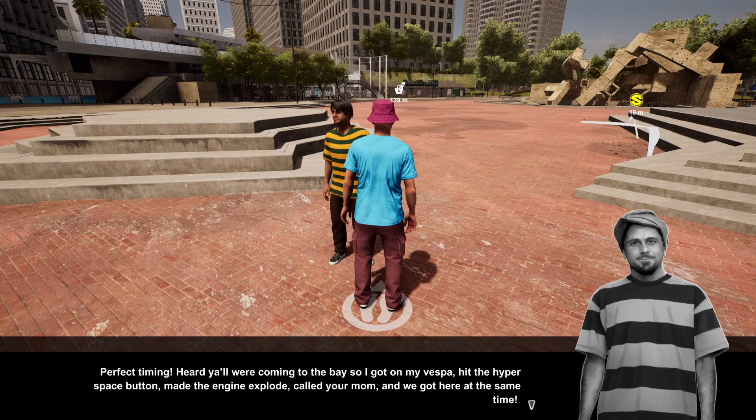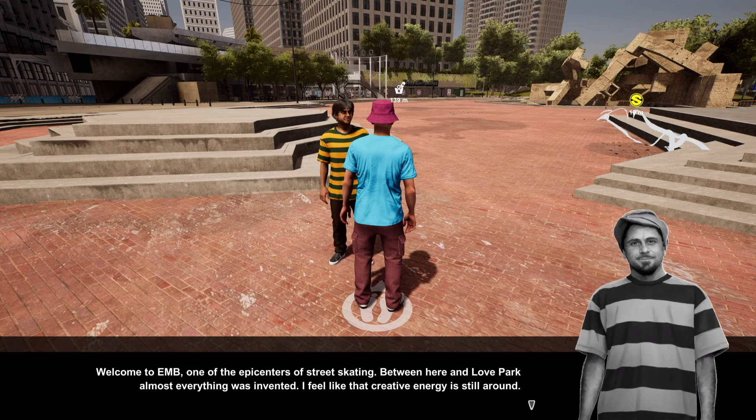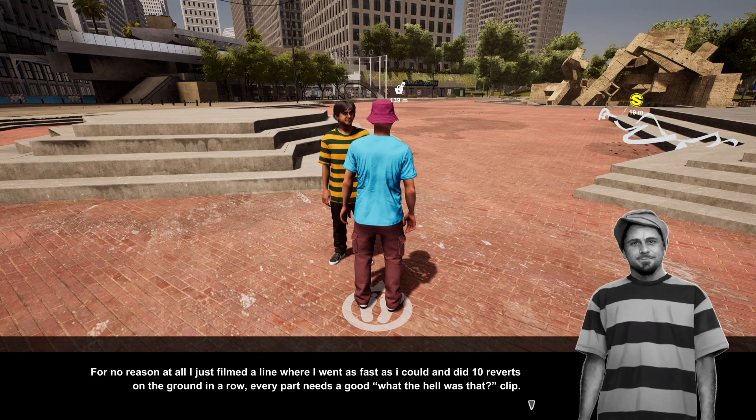Louie says: 'Perfect timing — heard y'all are coming into the bay, so I got on my Vespa and got here. Welcome to EMB — one of the epicenters of street skating. Between here and Love Park, almost everything was invented. The creative energy is still around. The bay is a reminder to just keep trying new things. Just exploring how skating can look and feel when you goof around. I just filmed a line doing 10 reverts on the ground in a row — every part needs a good 'what the hell was that' clip.'